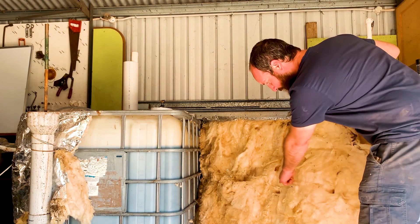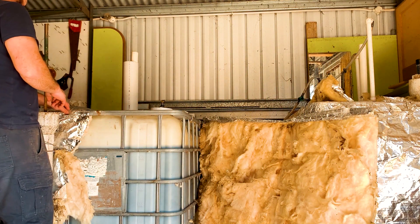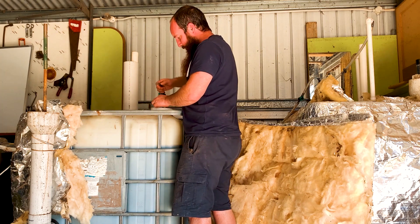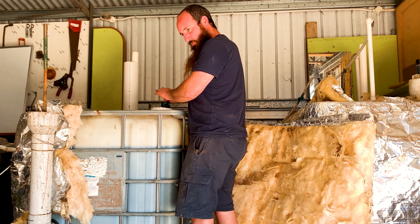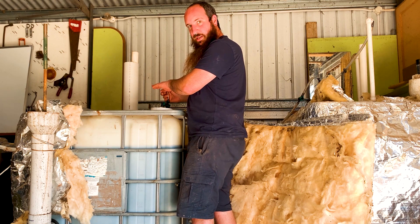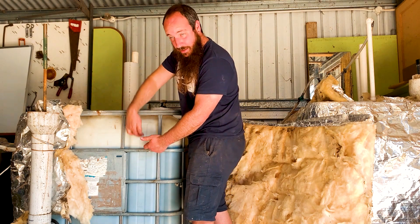You can see tunnels where the mice have been. There's still this much gas inside of it — still pressurized.